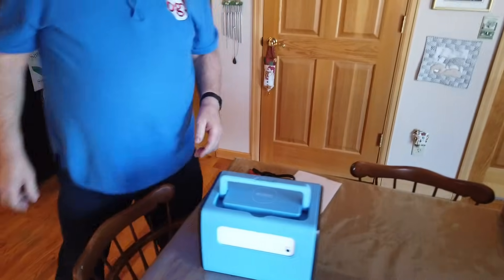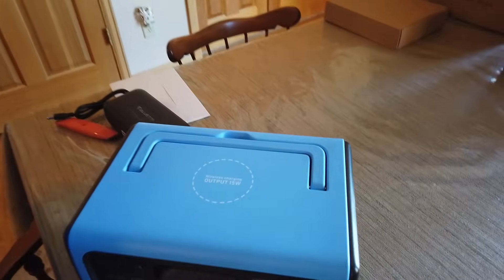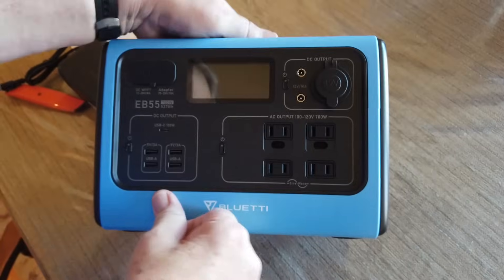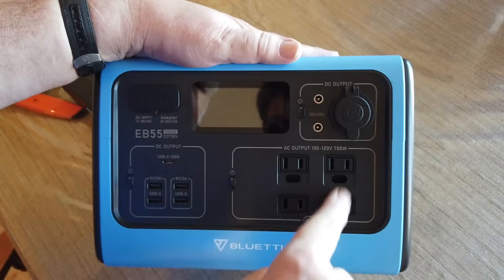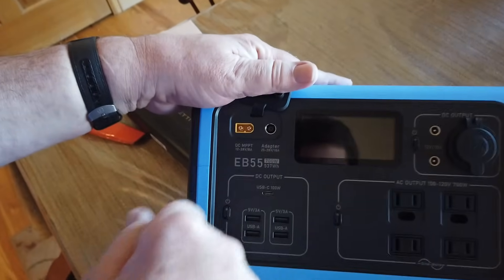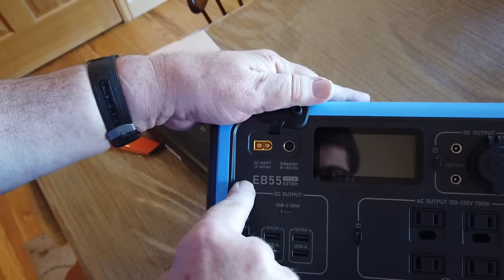On the back here is a large lamp area. On the front we have wireless charging output at 15 watts — you can set your phone on top of this if it accepts wireless charging. On the front we have four power outlets. These are 100 to 120 volt, 700 watts max. Here is the input — you can go either 25 to 28 volts at 10 amps, or 12 to 28 volts at 10 amps.